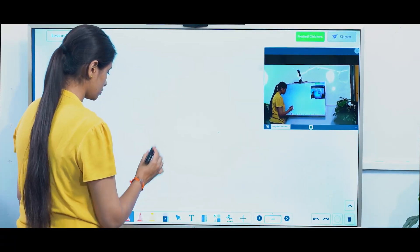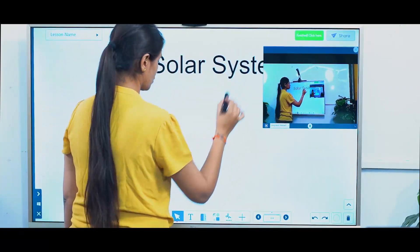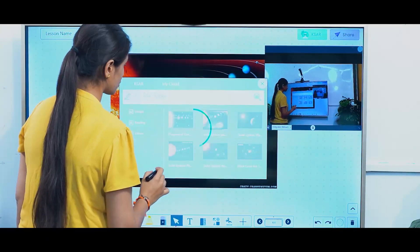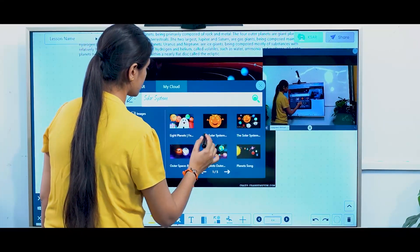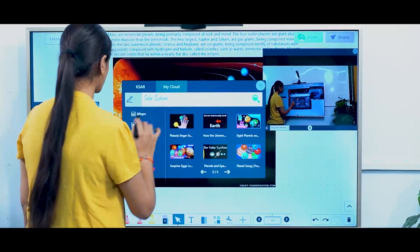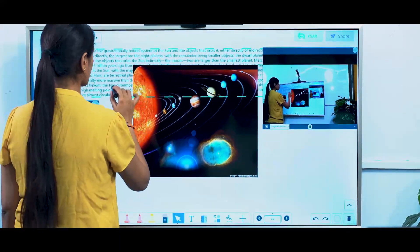Iris 1 provides a set of teaching tools in the whiteboard. You have a pen tool, highlighter tool, and geometric tools like a scale, protractor, and compass. You also have a text recognition tool which can convert your handwritten text into digital text. And most importantly, it gives you a built-in search engine through which you can drag and drop images or videos from the web right inside the whiteboard.